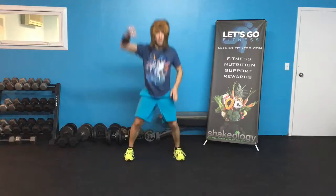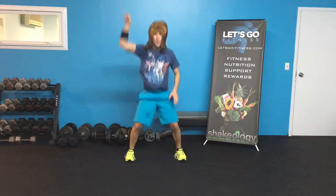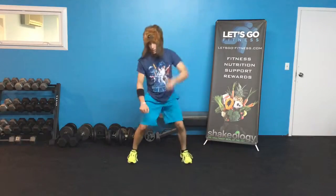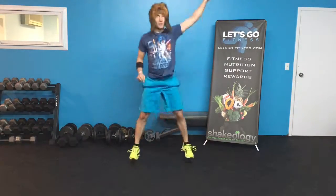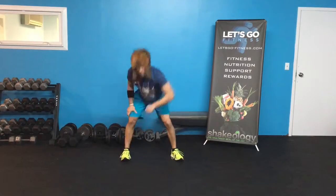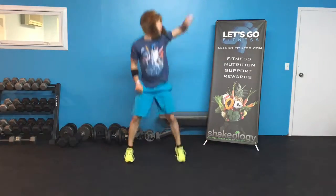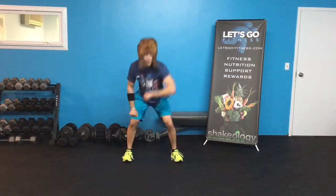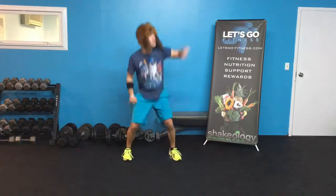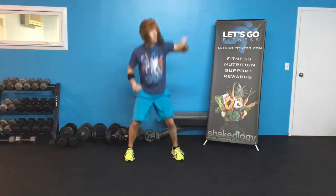We're going to switch sides in three, two, one — other side! These aren't easy, especially when you do the plyometric jump training — maybe call it the Kylo Plyo! Keep it up, Jedi — dudes and dudettes, let's keep rocking this! Almost there!